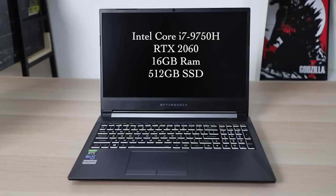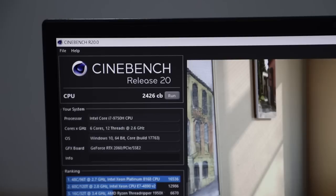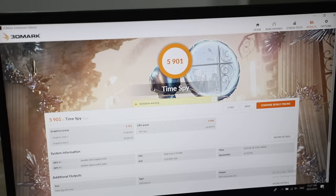And with that, we're on to the tests. In PC Mark 10, you'll be getting an overall score of 5193 with Essentials scoring 8196, Productivity 7055, and Digital Content Creation 6572. In Cinebench Release 20, the CPU score is 2426. In 3DMark Time Spy, the overall score is 5901 with the graphics score being 5762 and the CPU score being 6840.